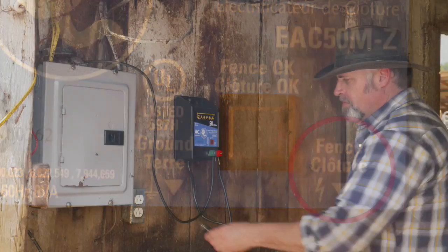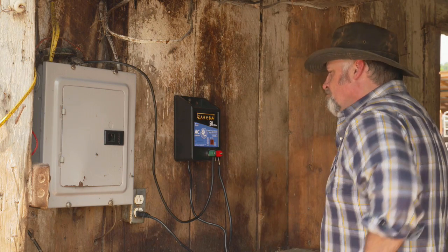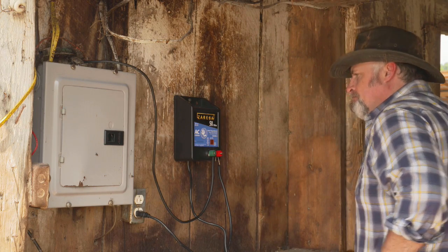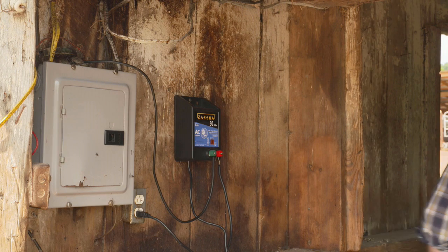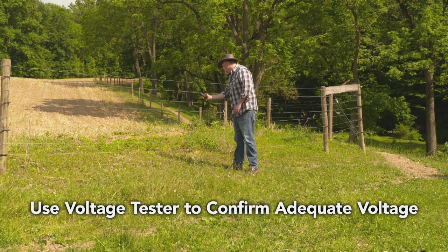Next, connect the fence wire to the fence terminal — look for the symbol on your charger. After both connections have been made, plug the unit in. Your fence should now be on, as most AC chargers do not have an on/off switch. To confirm your unit is working, look for a light on the charger.